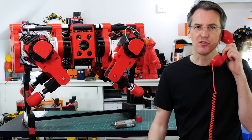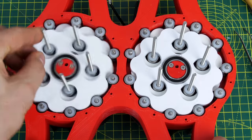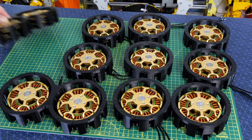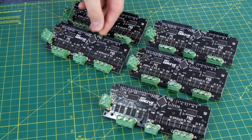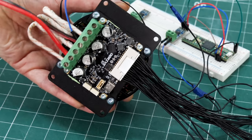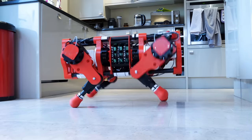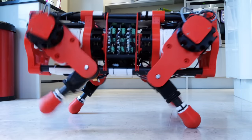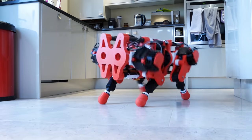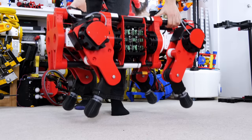Do you remember when I built OpenDog version 3 and I designed cycloidal drives? There are 12 of them in there and it's still going strong. The motors are brushless motors controlled by O-Drives, and I've got some more projects coming up this year using the new O-Drive S1 kit. The great thing about OpenDog was its agility — it's got 10 to 1 reductions on the motors which means it can move pretty fast, and the joints are back-drivable so it can absorb load.